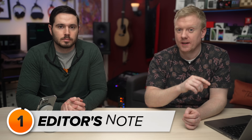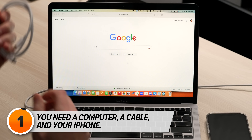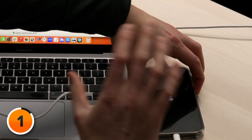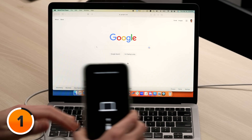We need three things for this to work: a computer — it doesn't have to be yours — a cable, and your iPhone. Plug the cable into your computer, and as you plug the lightning connector into your phone, press and hold the side button. Do that on any iPhone 8 or newer. If you have an iPhone 7, press and hold the volume down button as you're plugging in. If you have an iPhone 6s or older, press and hold the home button as you're plugging in. The Apple logo will appear — keep pressing and holding until you see the computer and cable icon appear on the phone.